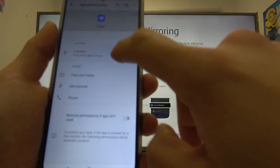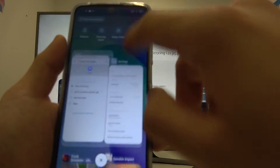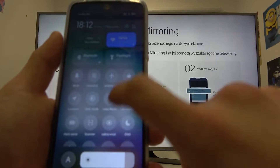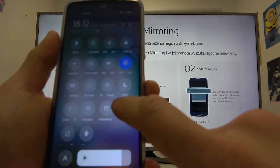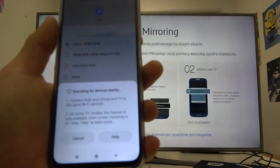Tap Location and select Allow All The Time. Now go back into Cast, turn it on, and your phone will start searching for other devices.